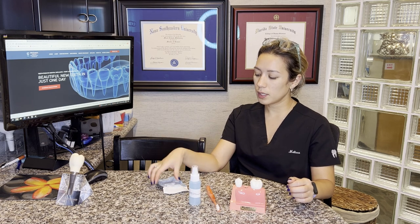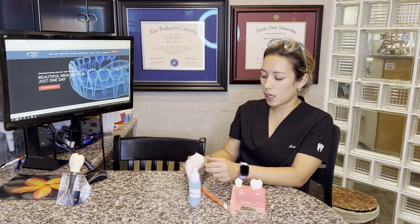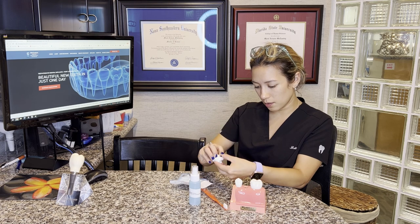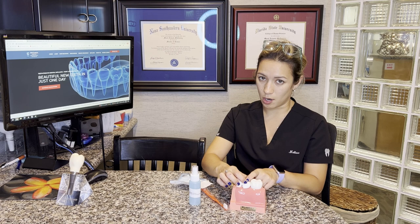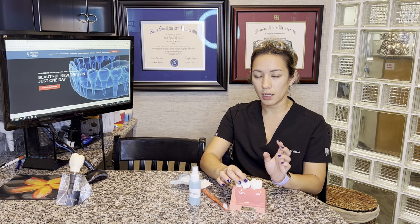You're going to be given some gauze in your care package. Slight bleeding for the first 24 hours is normal, especially right when you get home. It's preferred that you take your gauze and fold it into a pillow like so, and you want to place it in the extraction site and bite on the gauze for about 20 to 30 minutes, as this will alleviate the bleeding.